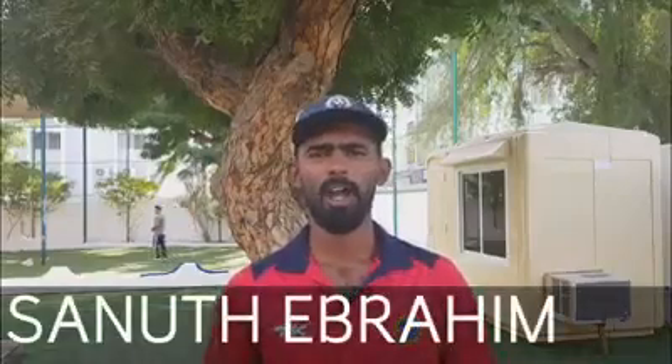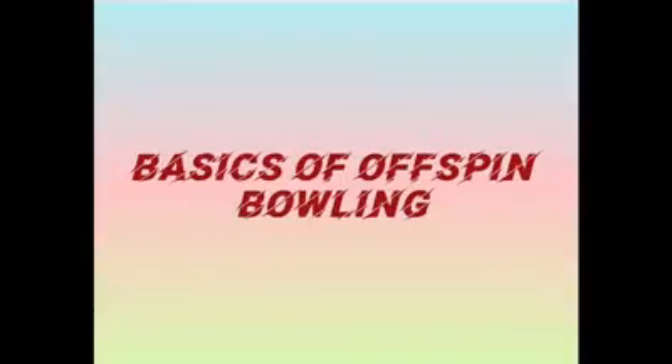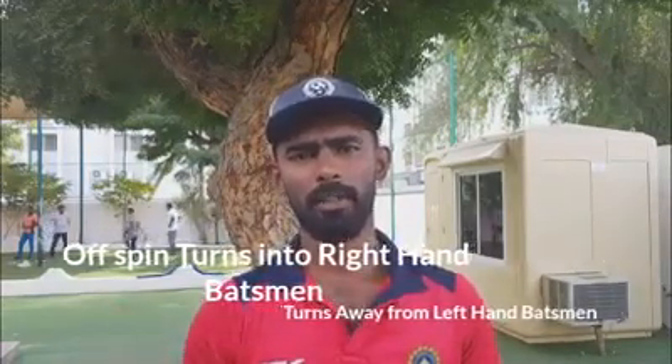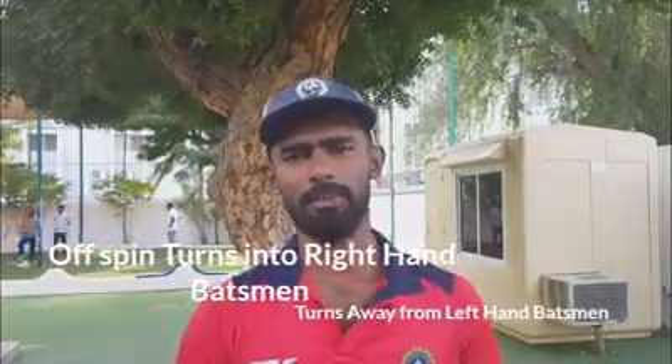Hi, I am Sanuth Ibrahim. I had represented Kerala in first class matches and I am presently playing in Oman. We are going to learn the basics of off-spin bowling today. An off-spin is a delivery which turns into the right-hand batsman and turns away from the left-hand batsman.